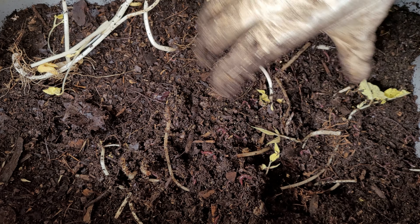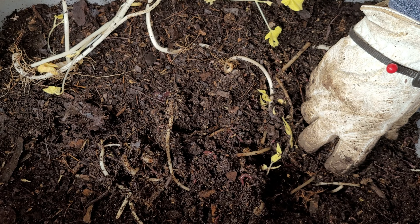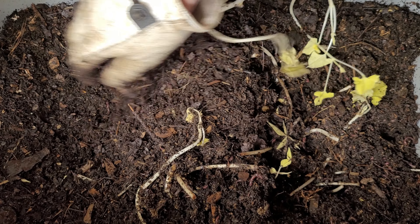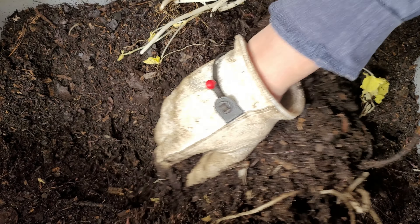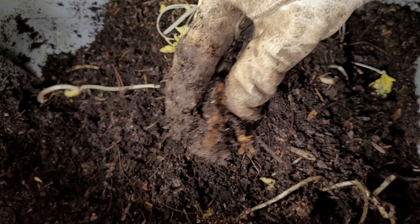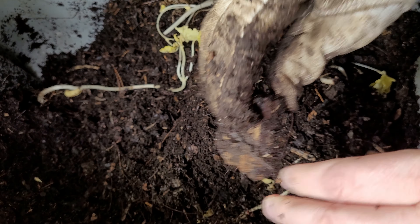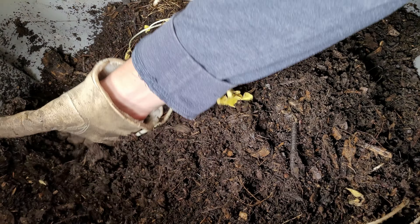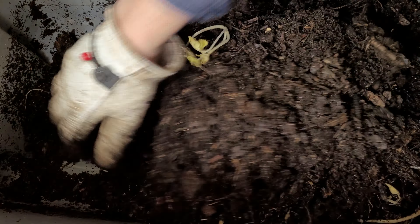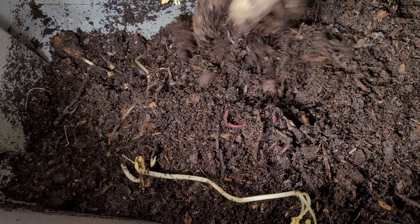For this week's feeding, I fed a lot in the center and over on the right, so I'm going to put this feeding over on the left side where we haven't done as much. We'll fluff this up just a little bit. We can also check on the piece of wood we have buried in here — it's pretty hard, so we'll leave that in place and flip things up a bit. Fluffing this up on this side to get a good mix of all the materials.